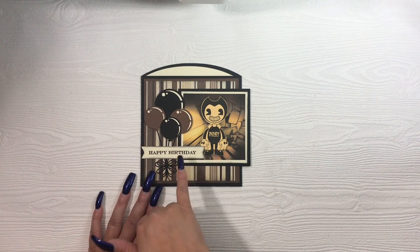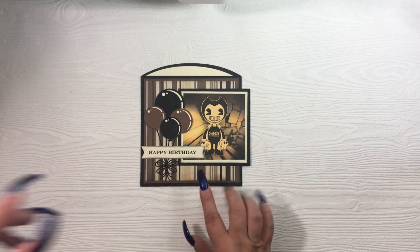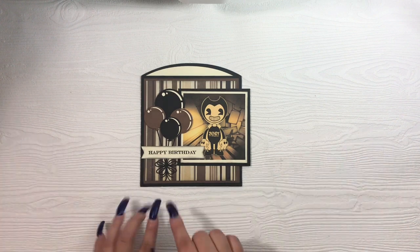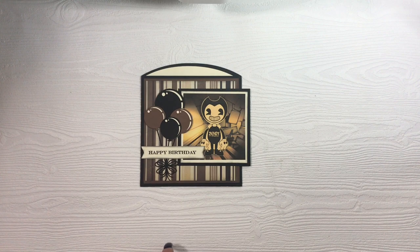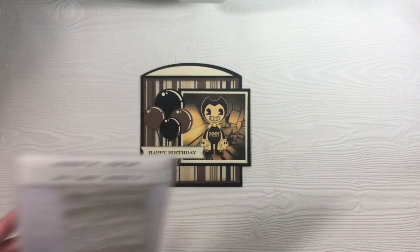This little banner comes from one of my Paper Trey Ink dies. It's not really a big deal — I'm not going to list the specific die since banner dies are easily found. The happy birthday also comes from a Paper Trey Ink stamp set called Keep It Simple Birthday Three, item number 3295.